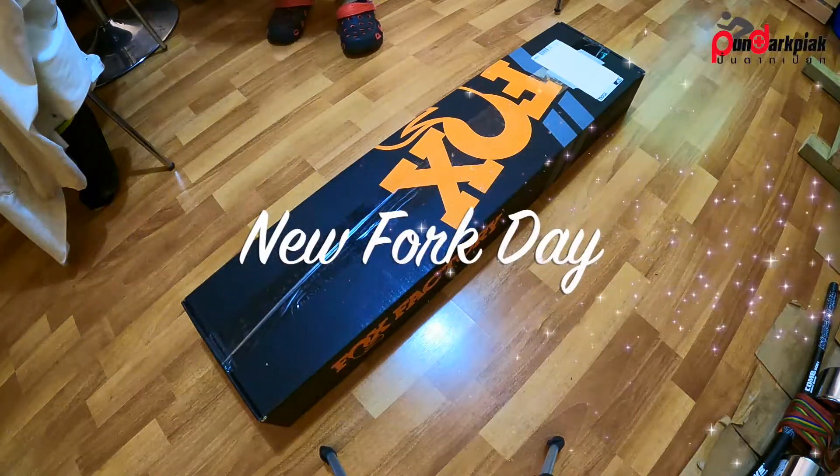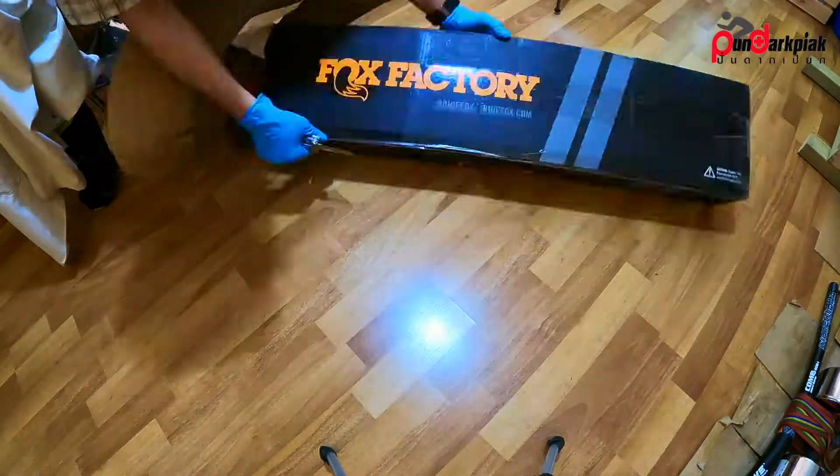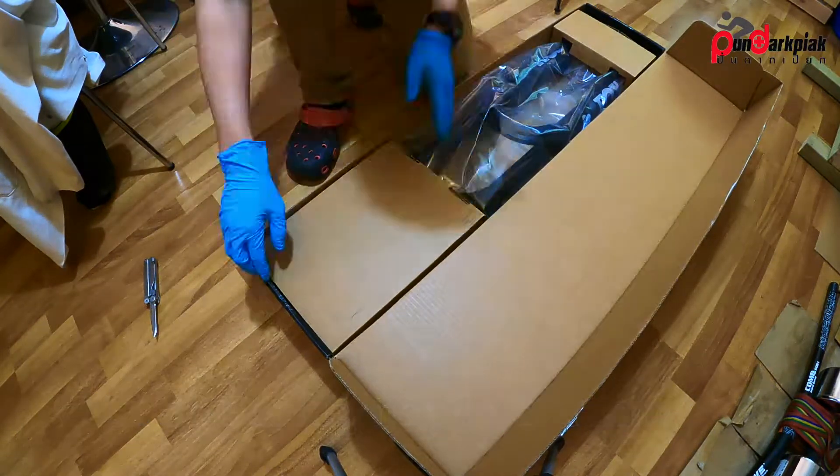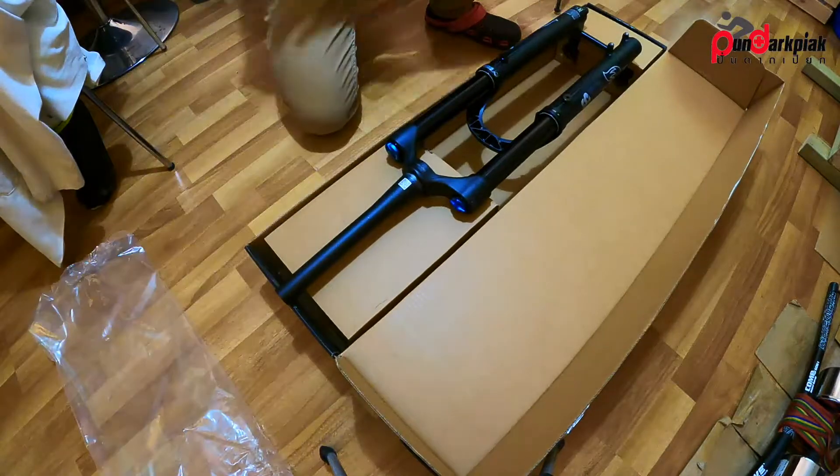Hi guys, it's me SAC PDP Cycling. Today I got the Fox 38 unboxing. It's a performance model. I got it from Chain Reaction Cycles for 24% off.